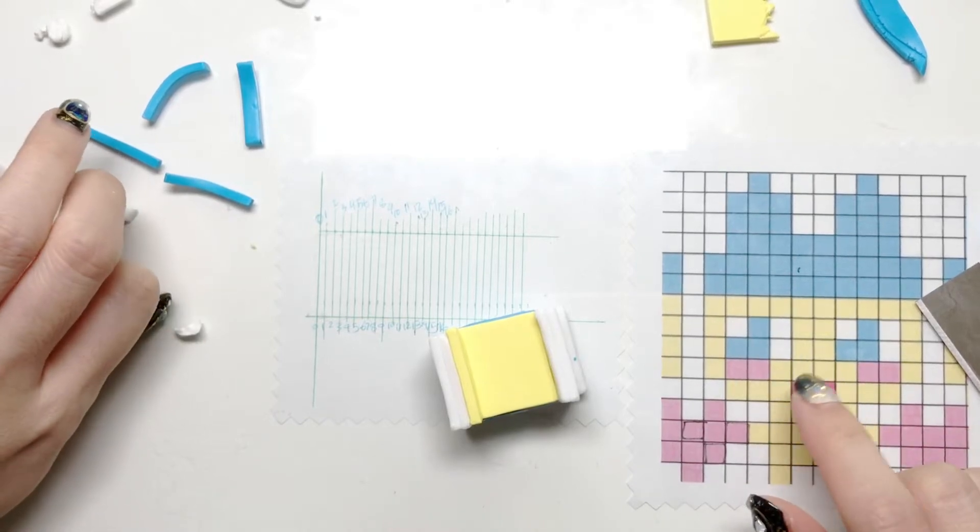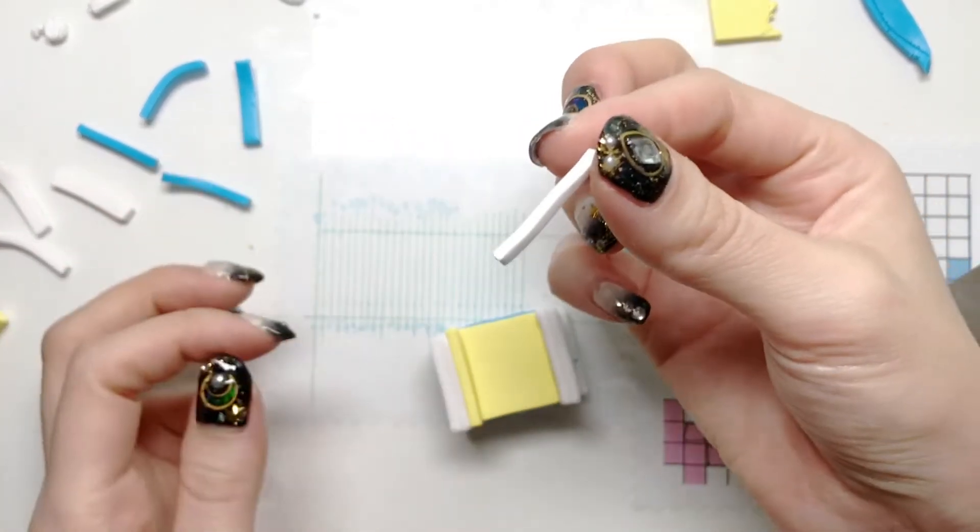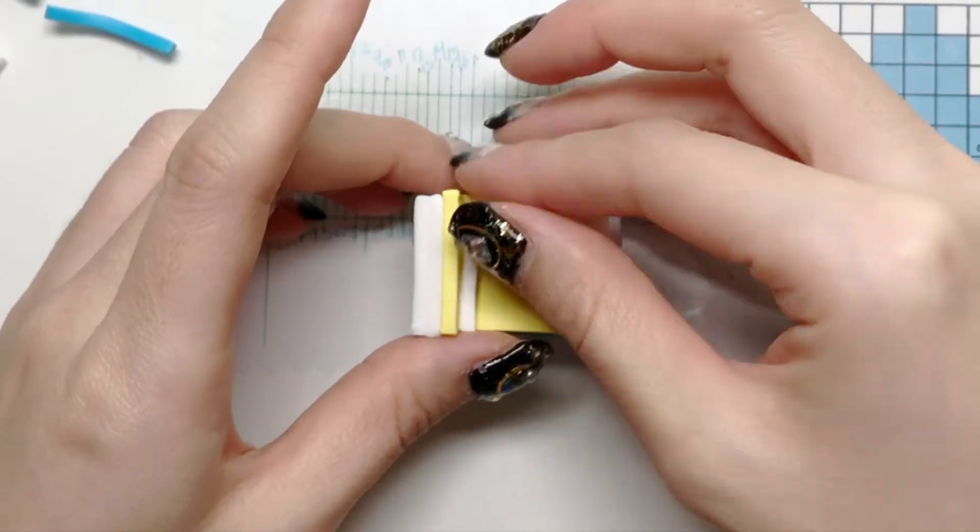The eyes are going to be white, not translucent.